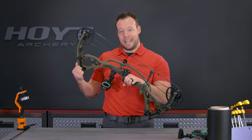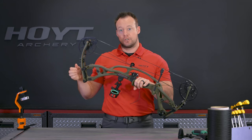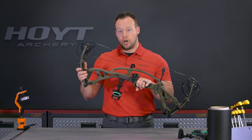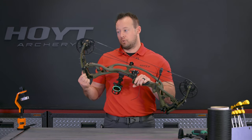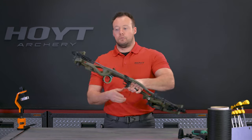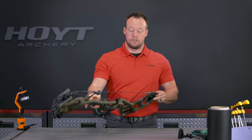We start at K and go up in half-inch increments to 30 inches, which is your A module adjustment. For me, when I look in here, E puts me at 28 inches. So we'll flip this around and adjust these cams accordingly.